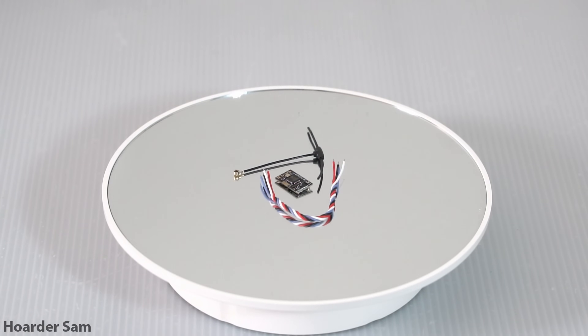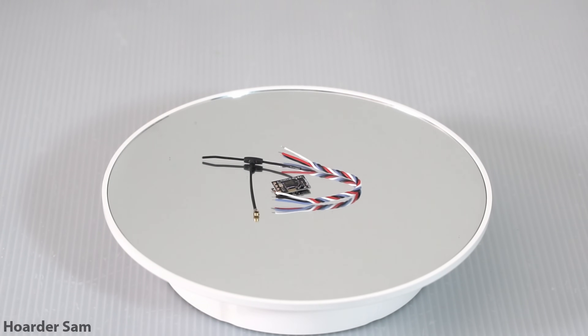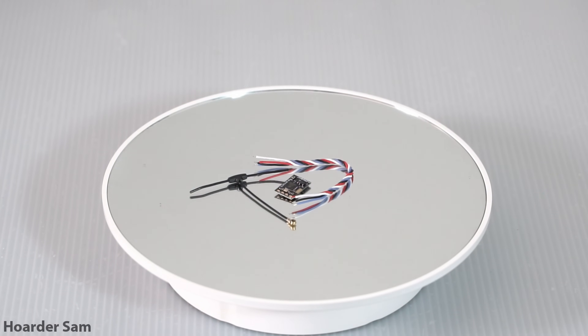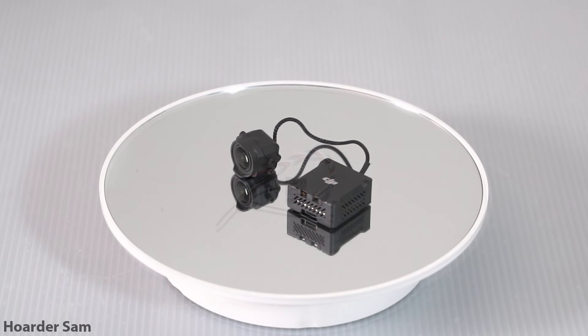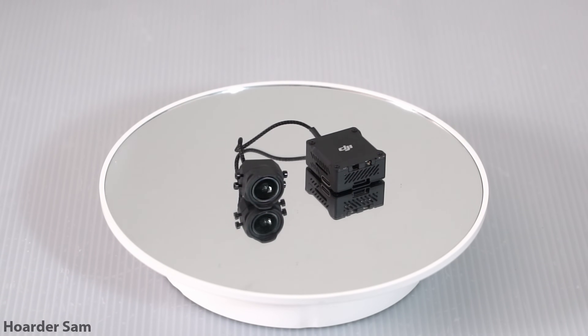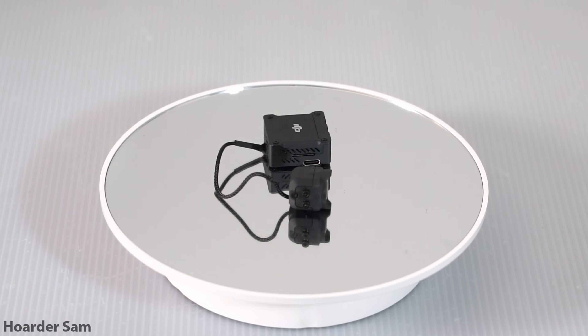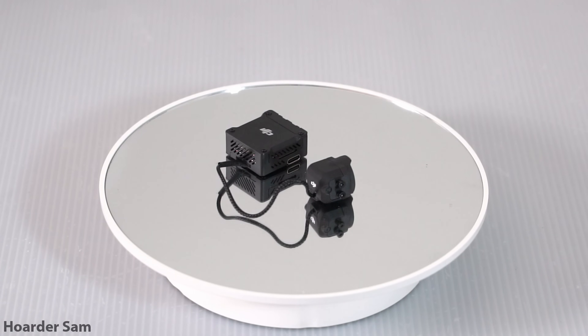For our radio system we're going for ExpressLRS with a Speedy Bee ELRS receiver for around $10. The JHE MC receiver is also a good option. Finishing up the drone is the DJI O3 air unit. DJI recently reduced the price of these from $229 all the way down to $179, which is a pretty nice price cut.